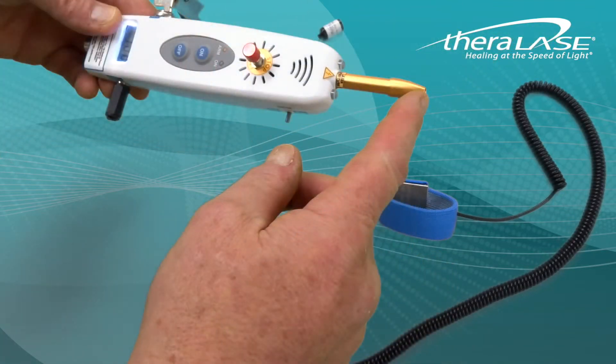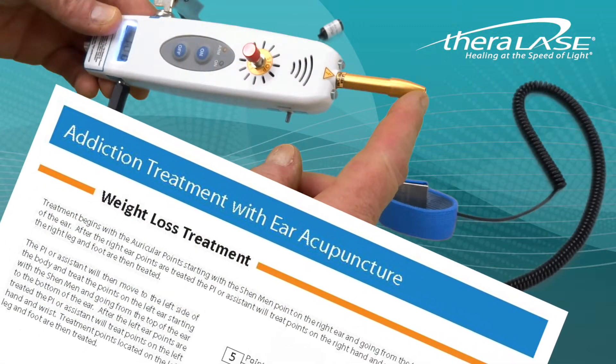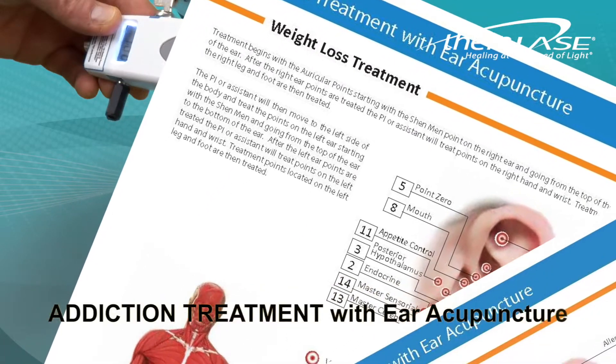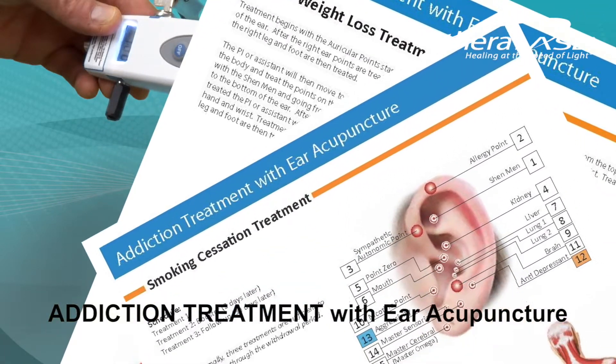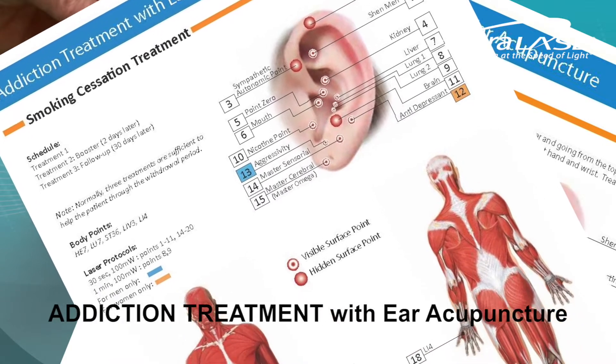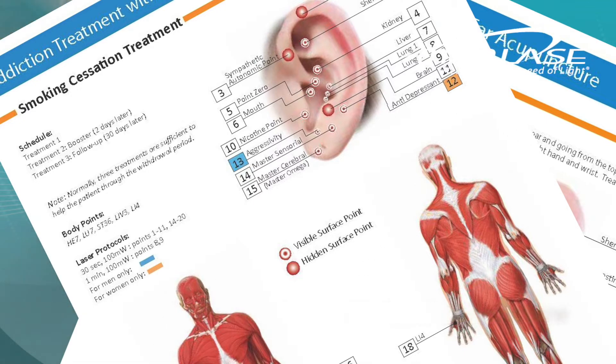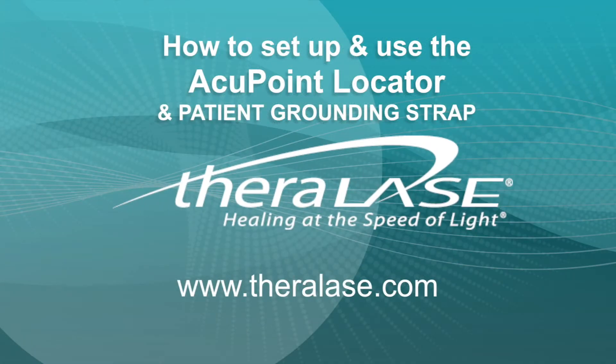The single probe is used to activate AccuPoints. TheraLase offers a training program for smoking cessation and weight loss management. The protocol guide for smoking cessation and weight loss management is included with the single probe system at no extra charge. At TheraLase, we are happy to answer any questions you may have.